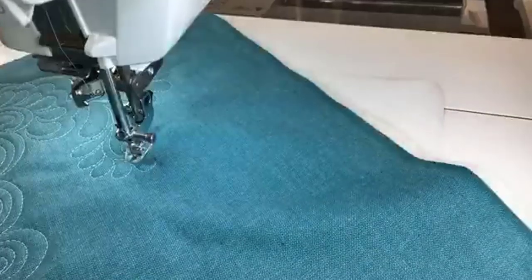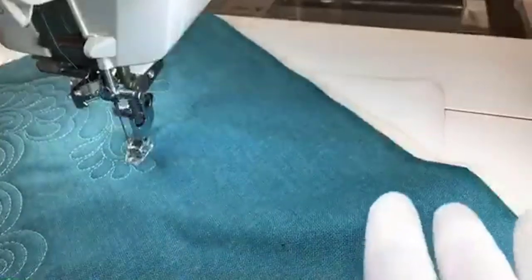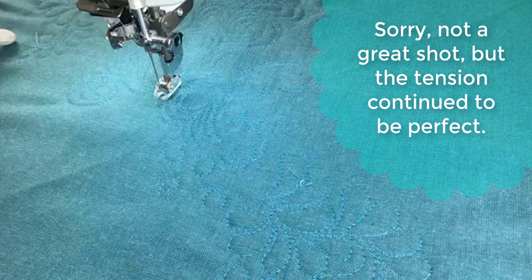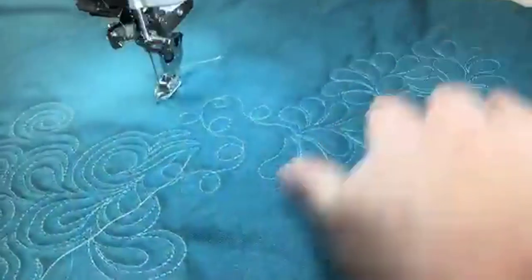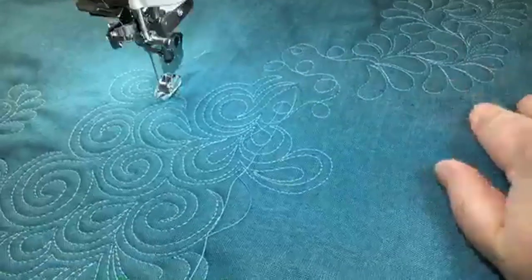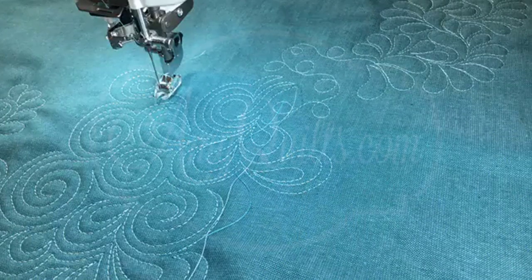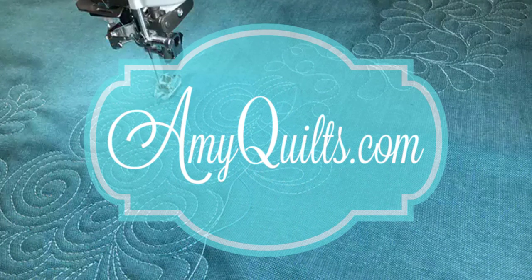Let's do one more check of the back of the stitches and then I'm going to call it a done video. Let me flip this back over the other way. Good night, farewell, and thanks for watching. This has been Amy from AmyQuilts.com and Sew Simple of Lynchburg. Bye-bye.